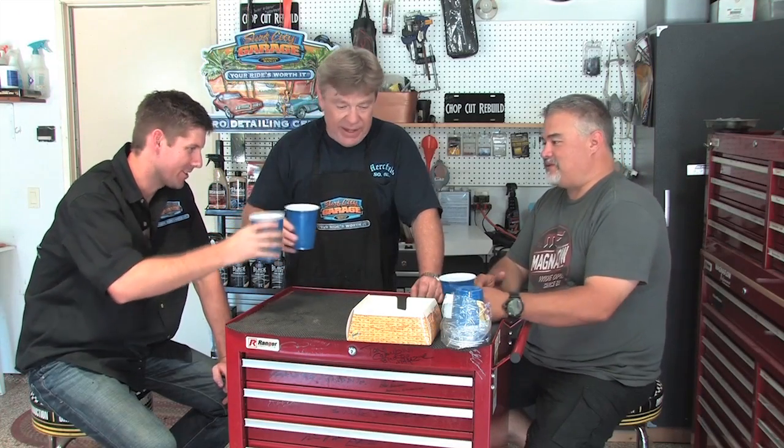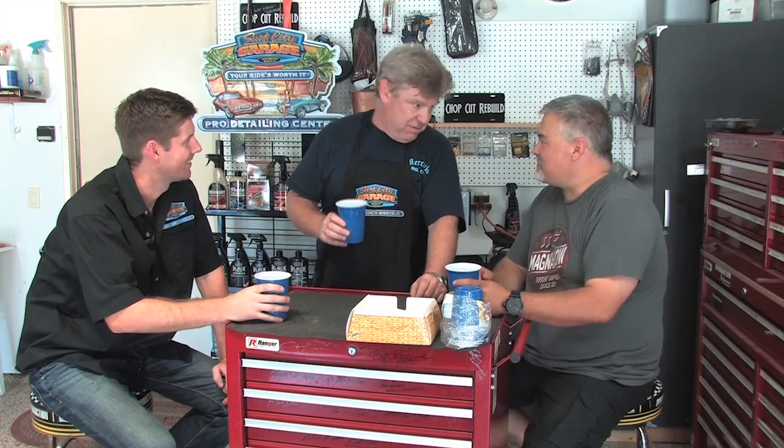Thanks for helping out, guys. Thank you. And getting us through the change. I know you guys are both going to be with us for the ride, right? Yeah. Excellent.